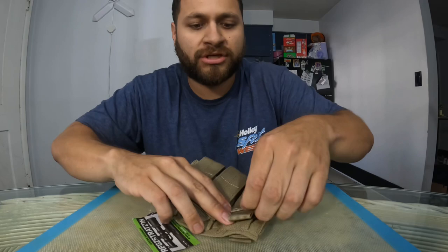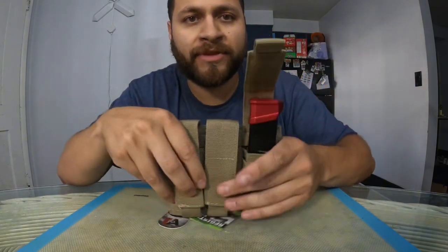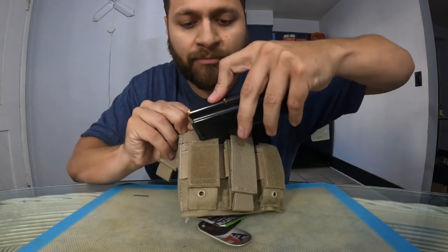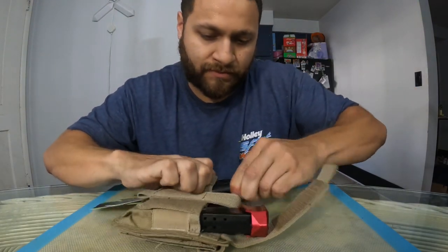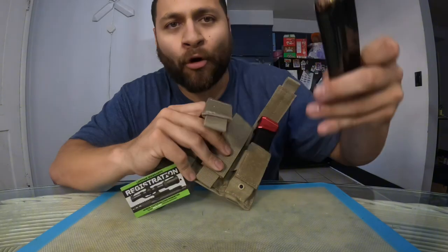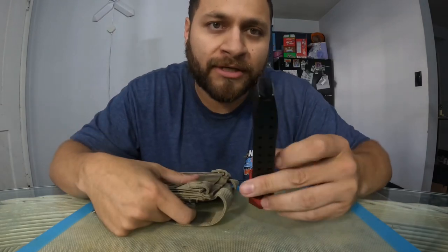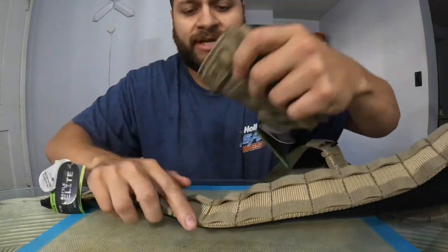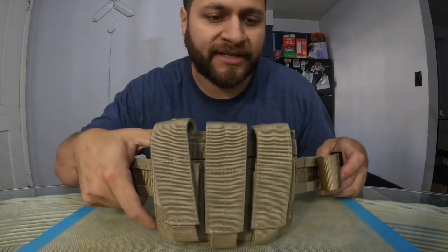Triple mag pouch — let me open it up for you guys. Cool thing is it fits your 9 millis no problem, check it out. And if you're really feeling froggy, got your chunky .44 Magnums for the Desert Eagle — probably won't end up running the DE with this battle belt, but she fits, she works. So for all you big bore folks, this bad boy right here will fit, and for everyone else, standard 9 milli. Let me try attaching it real quick just so you guys can see.